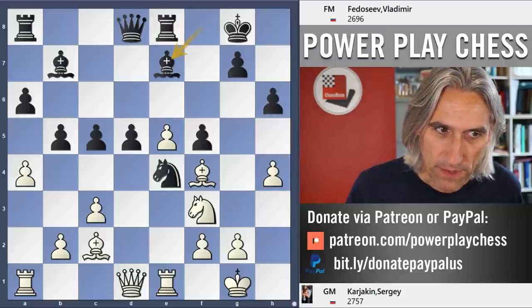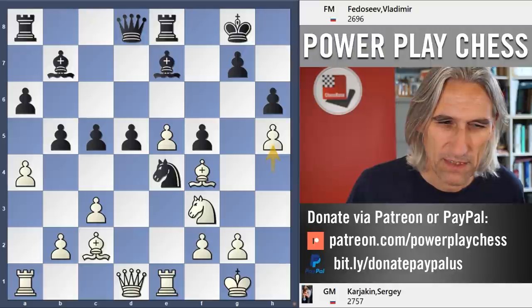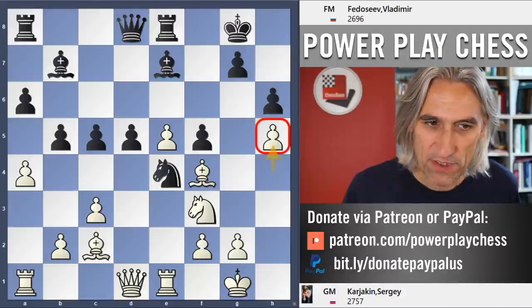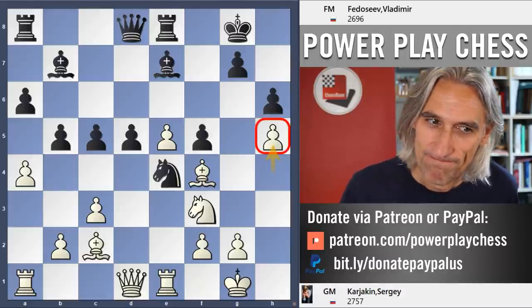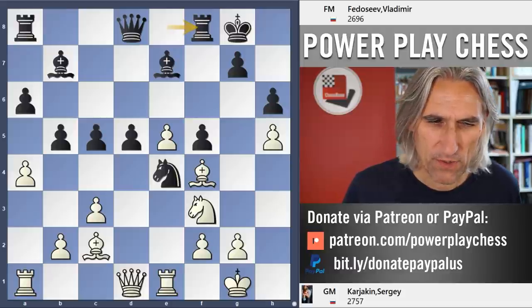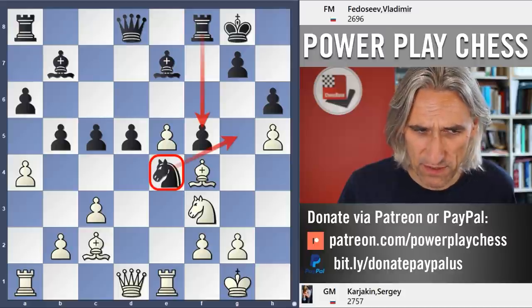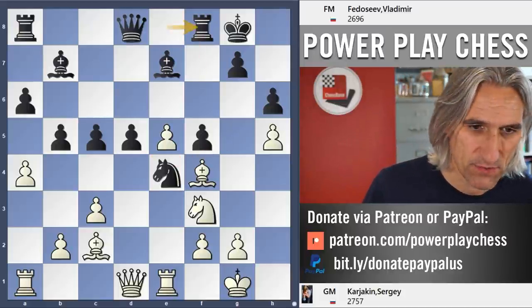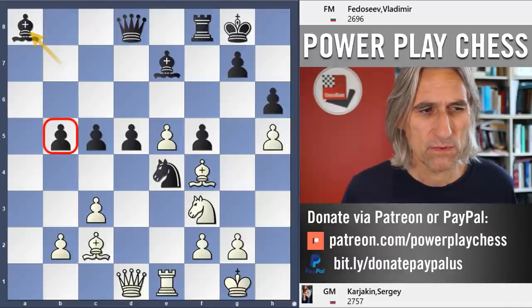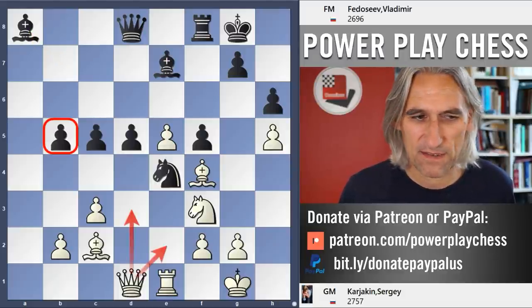Be7. Pressure here, still maybe gunning for g5. H5 — that starts to control this square and cramp black's king. Very nice move, but is that pawn going to be weak? Rf8 played — slightly mysterious, maybe he feels the need to move that knight at some moment and wants to protect that pawn. Karjakin exchanges on b5 and takes on a8, so that pawn is unprotected. You never know — it might be loose, there might be some tactic at some moment.